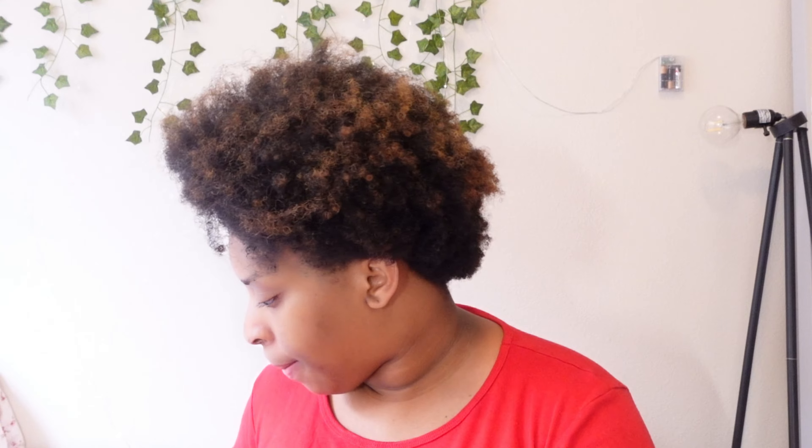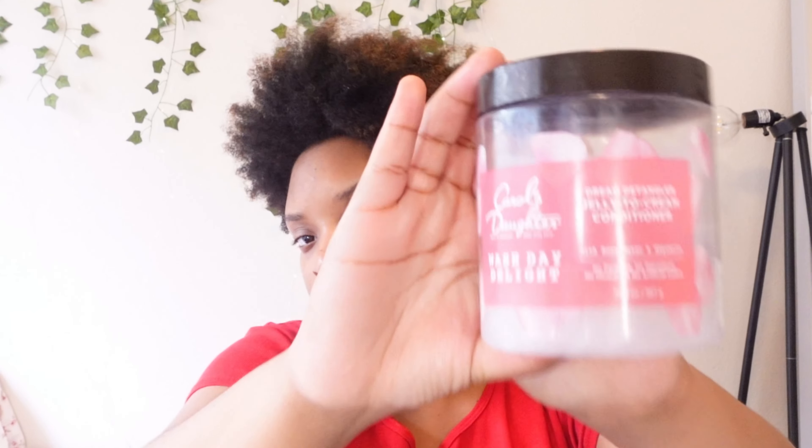Hey lovelies, welcome and welcome back to my channel. In today's video I'll be showing you guys how I do my wash day routine. You want to get a shirt that you're okay with messing up and getting conditioner on. The products you will need are a spray bottle, some detangling pre-poo, basically conditioner, two brushes — one for detangling and one for drying — and hair ties.